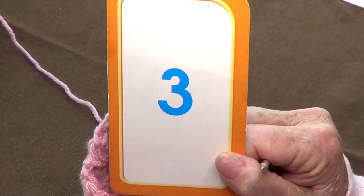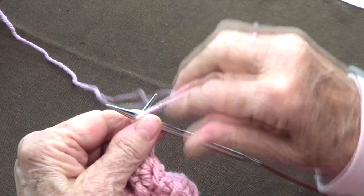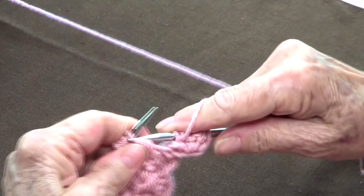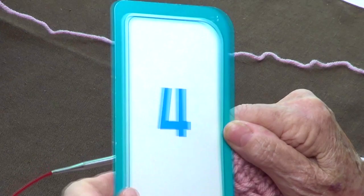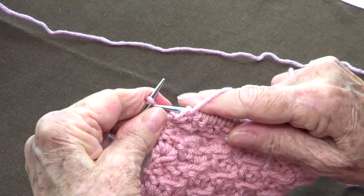Row number three: since we want these to be alternated, we need to offset it. We are going to purl two, and then after two, we're going to double wrap each of the stitches until the last two. So we double wrap, double turn — and I will see you when I'm done with this row, until I have two left. At the end of row three, I have my two stitches left and those I purl — only purl.